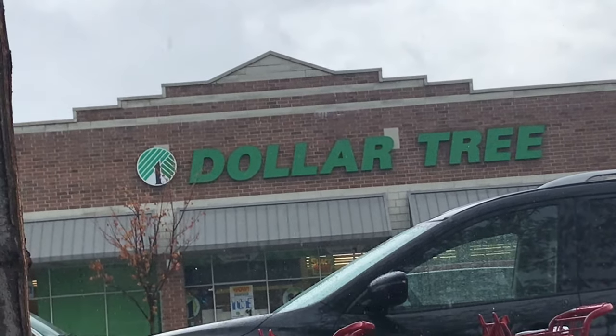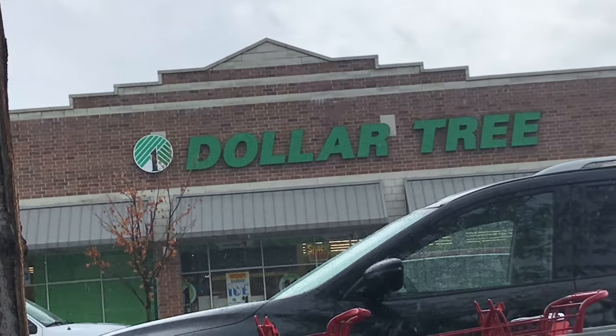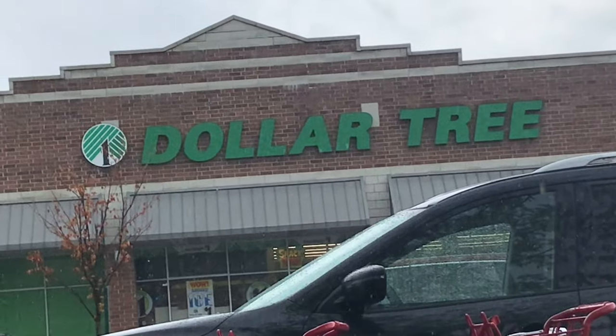Hello my creative critters and welcome to Sketching with Sarah. I'm Sarah, and for this week's video I went to the Dollar Tree.